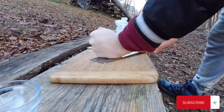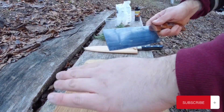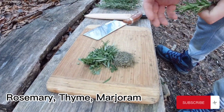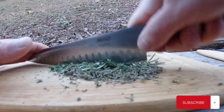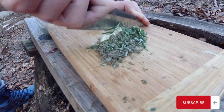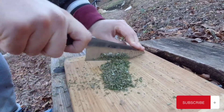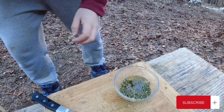Our recipe starts with smashing some juniper berries. Then we will take some rosemary, thyme and marjoram, give it a light chop, smash some garlic and chop everything very finely. In order to make a paste out of it we will also add some olive oil.